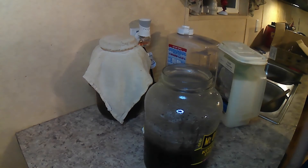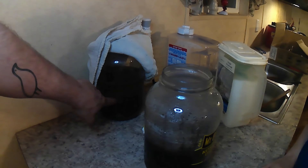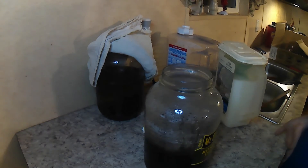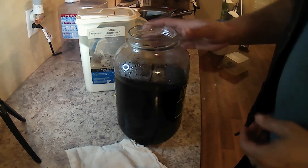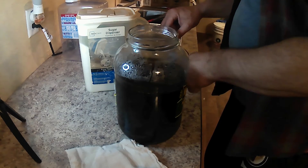Once this reaches room temperature and the tea has cooled down, we'll take some liquid out of our SCOBY hotel and a SCOBY and put it in here.